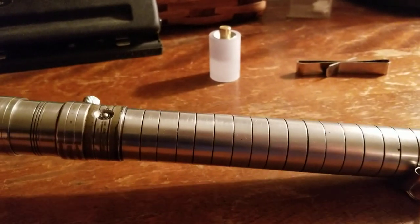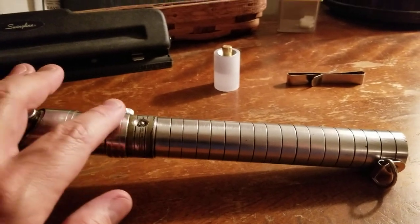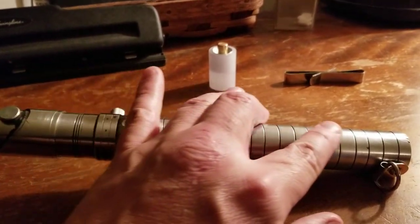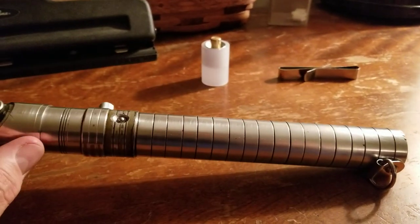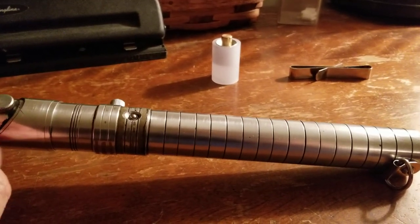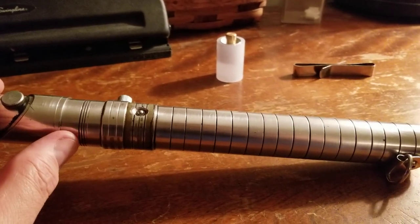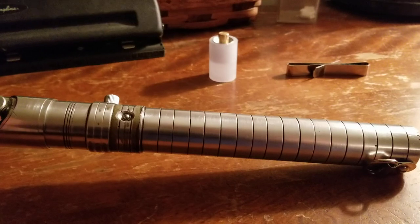As far as the hilt goes in general, it's very slim, very smooth, and very refined. I get a thorough Vader's Vault Revan feel from this. The milling work done on this is, to me, quite impressive.